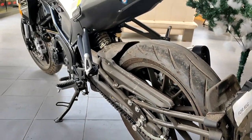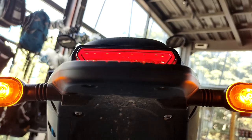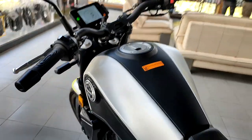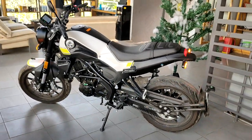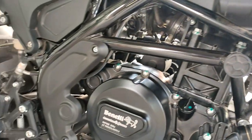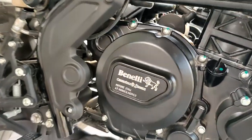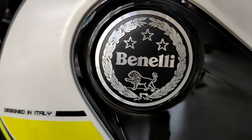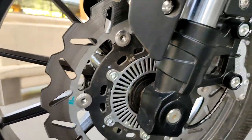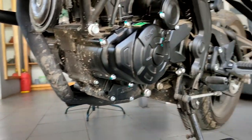The Leoncino 250 features a trellis frame and a beautiful splash guard on the back. It has a chopped tail — the tail light and indicators are very bright. The pillion seat is small but gives that scrambler look. The fuel cap gives it a premium feel, with Leoncino logos and designs beautifully articulated throughout. It also features upside-down forks with a 280mm disc up front in the ABS version.